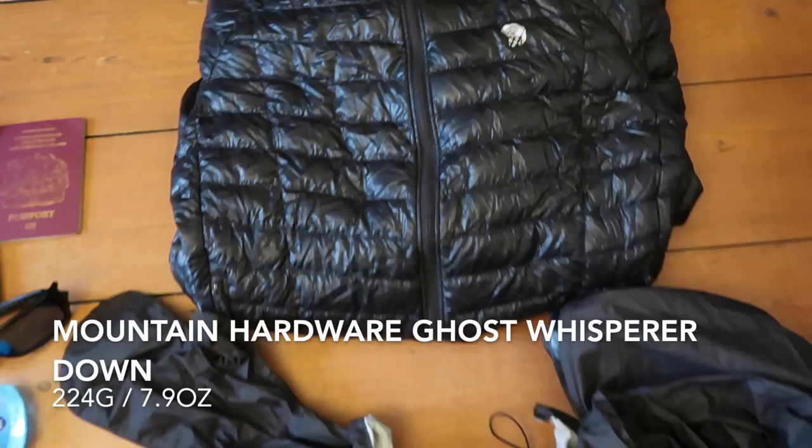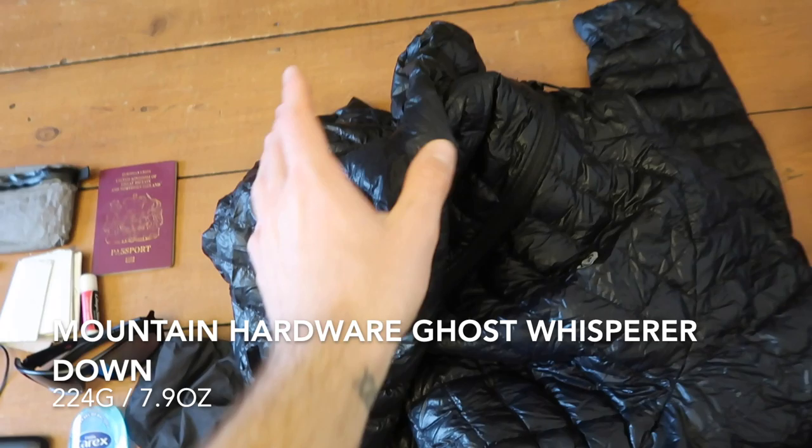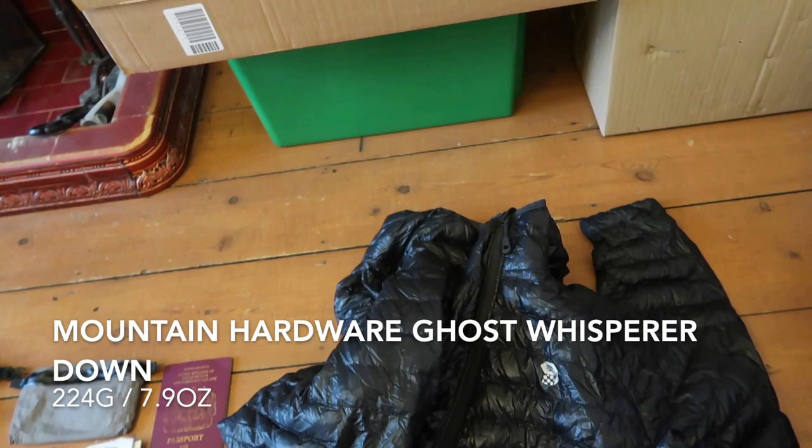For my puffy, everyone knows what this is — the Mountain Hardwear Ghost Whisperer Down. For the first 1,900 miles this was all I had as my warm layer, and it was all I needed for Washington, Oregon, and NorCal. It worked really well because I just wore it in the evenings. I will definitely take this again. In the future I'll keep the puffy for the evenings and just match it with a warmer fleece hoodie for wearing in the daytime as an active layer.